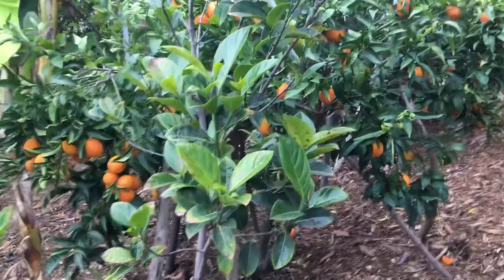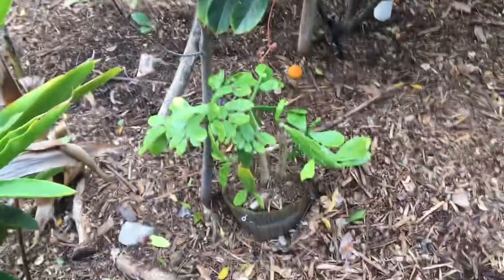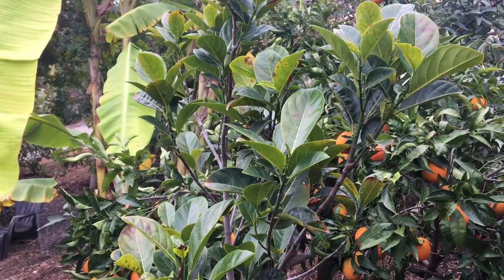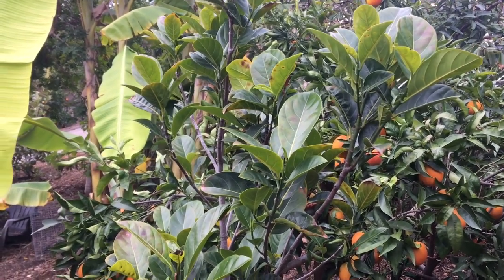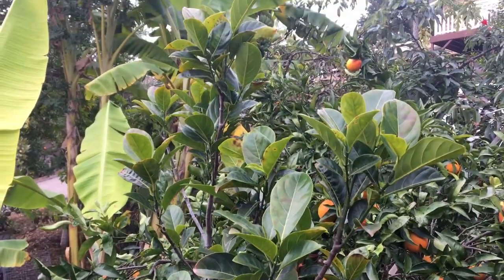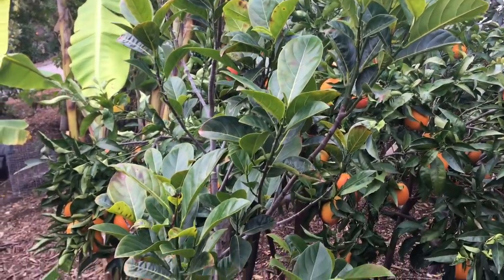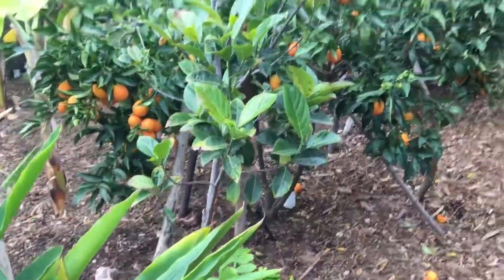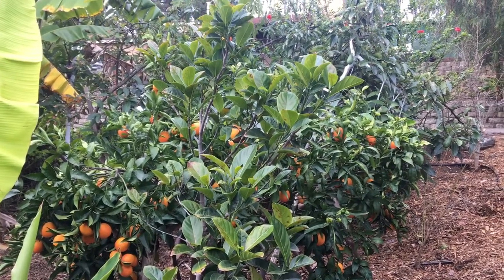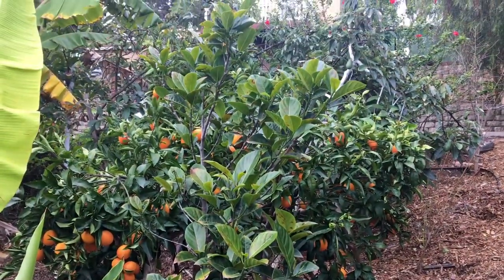There you go — that's the jackfruit tree. This tree was about two feet tall when I planted it, so it's grown a little more than four feet in close to three years now. They're definitely slower growing here in Southern California compared to their tropical native areas. But there you go — that's the jackfruit tree growing here in Southern California.